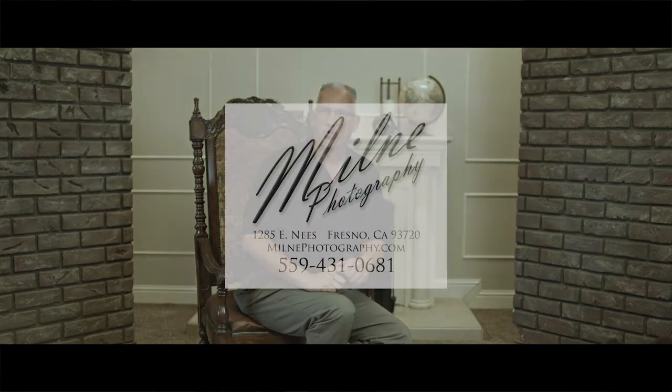Hi and welcome to Milam Photography. Welcome, class of 2019. This video will give you a quick idea of what to expect this summer for your yearbook portrait.